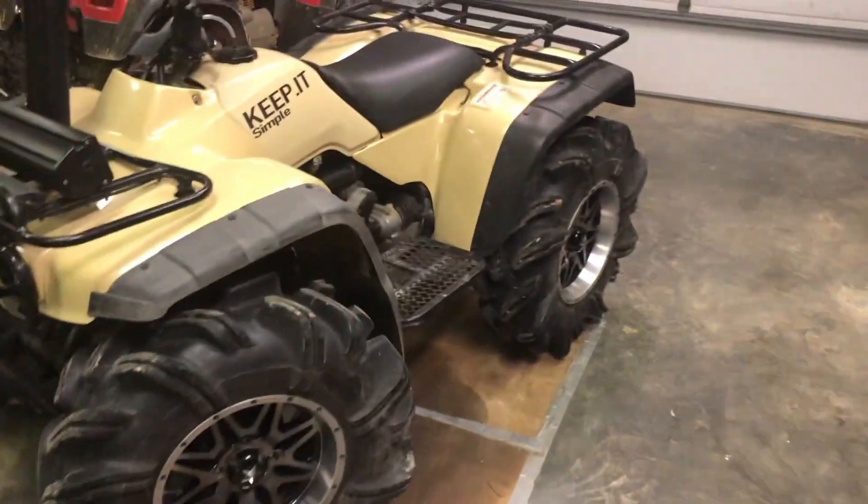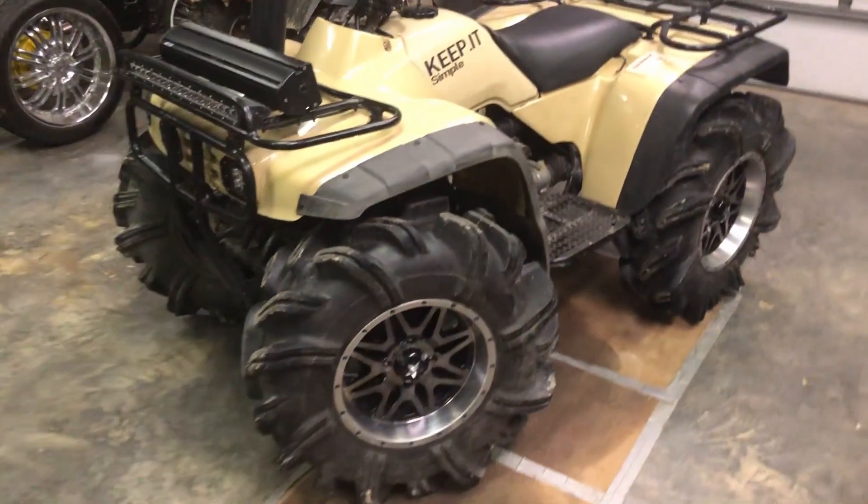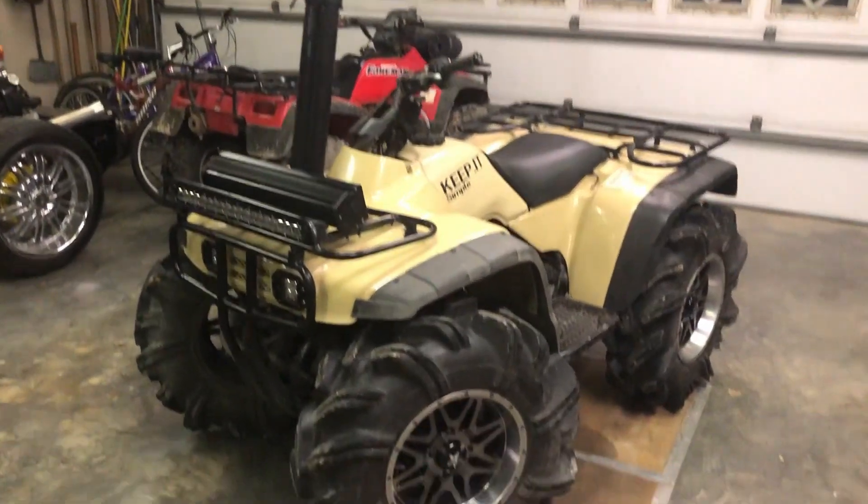What is going on guys? Here's my new bike that I've been working on lately. I just want to take this video to show what it looks like now versus before the lift.